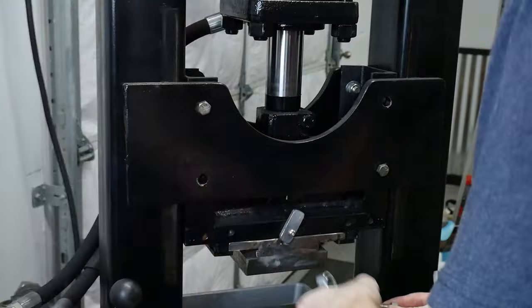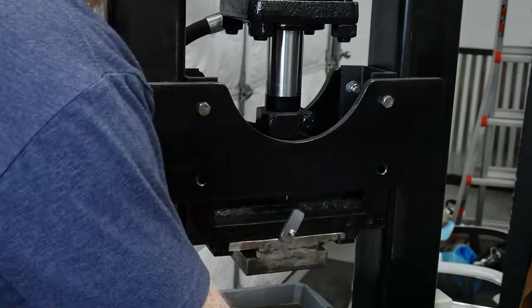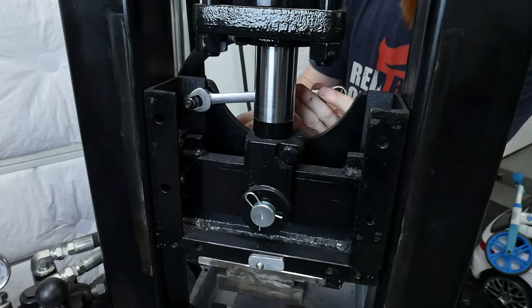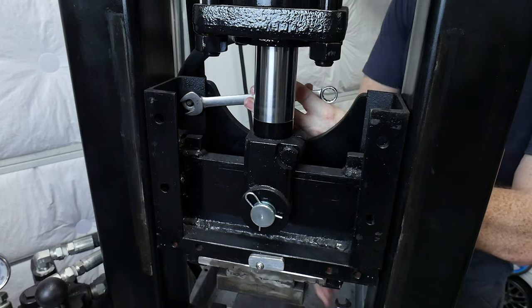While I'm taking this guy apart, I want to mention that I'm not a structural engineer, so build and use a press like this one at your own risk. Do your own due diligence on the design and always overbuild.